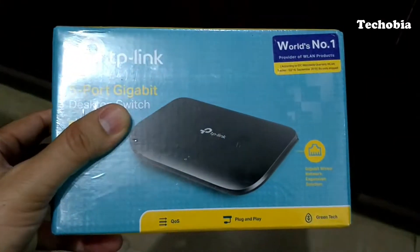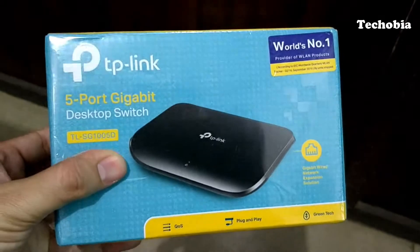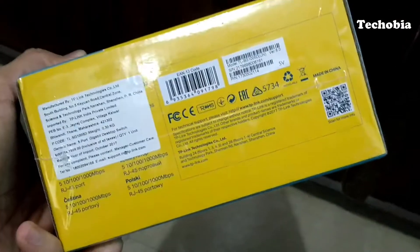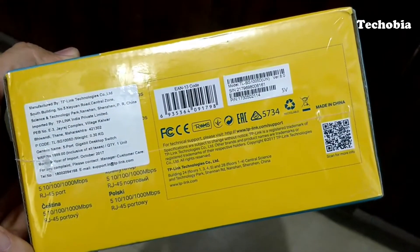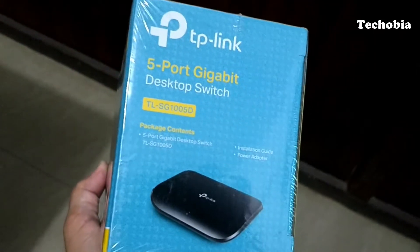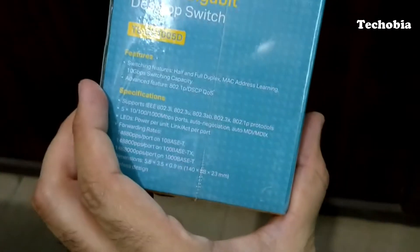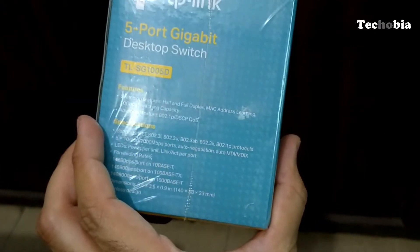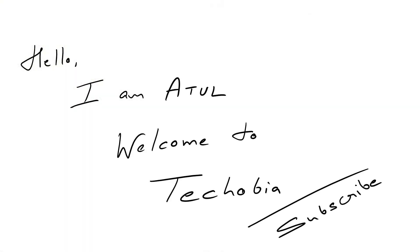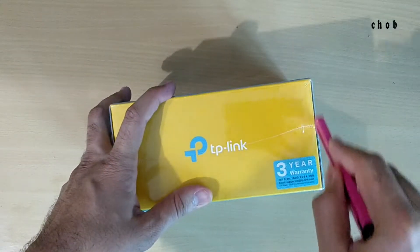Welcome again. In this video I'm going to show you the unboxing and review for this TP-Link 5-port gigabit desktop switch. As you can see the price, I can avail it at a very cheap price of approximately 1200 rupees from Amazon. I am Atul, welcome to Techobia — subscribe, it's totally free. This TP-Link switch comes with 3 years of warranty.